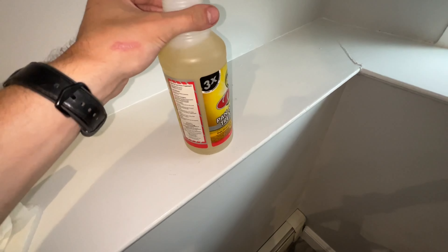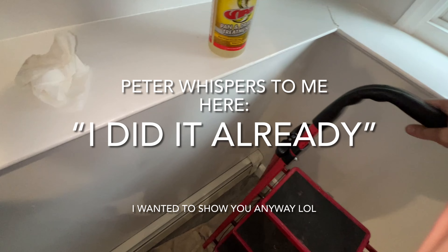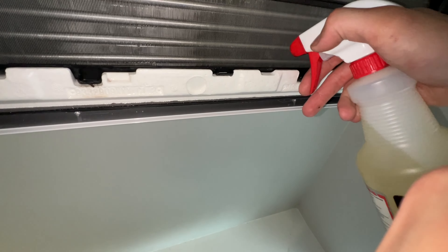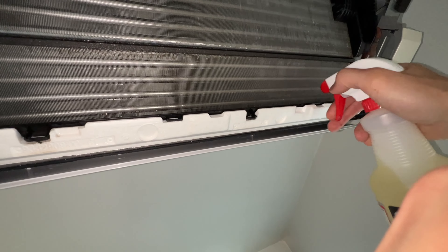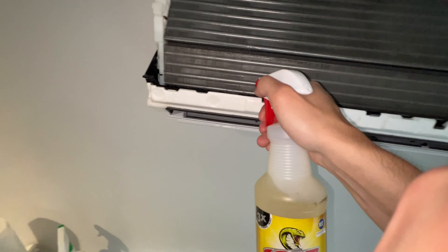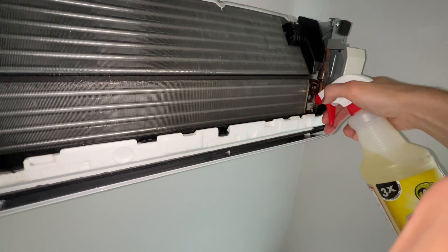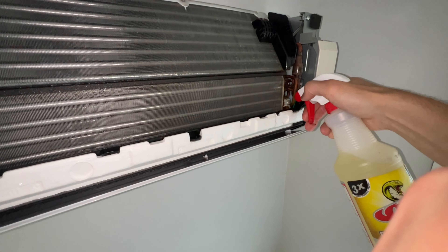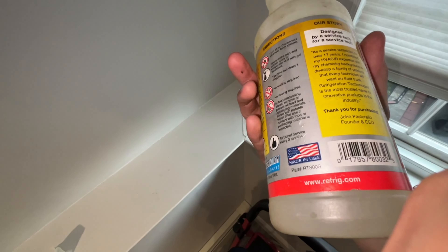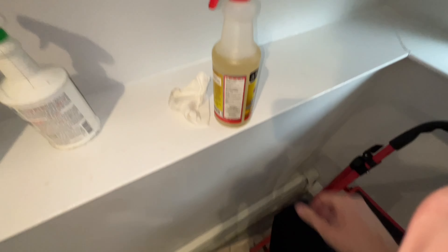One thing I always like to do is use this Viper drain treatment, because these coils on ductless units tend to clog very easily. I'm going to spray a light coating on the bottom of the coil — the last row — as the instructions say, as well as on the pan, just spraying everywhere in there to prevent any clogs and to help it drain nicely. The instructions say every three months.